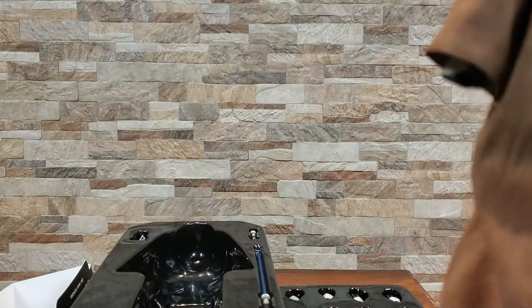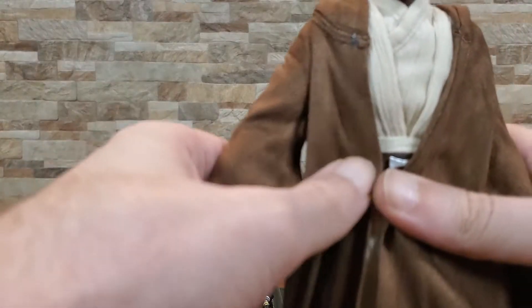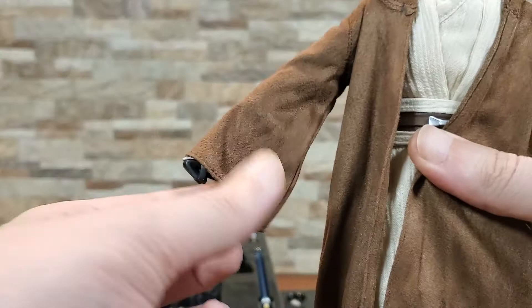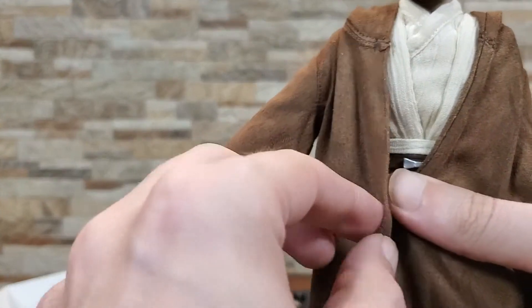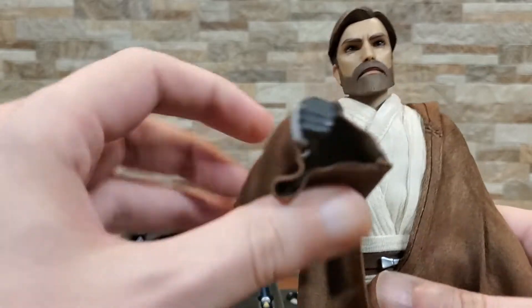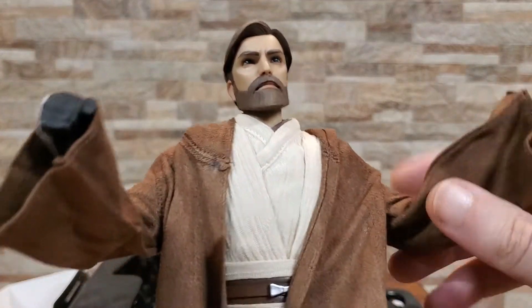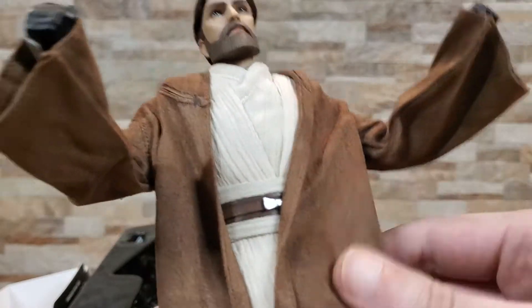This fabric I actually really, really like. I don't know what it's made out of — it's super thin, so it looks really good and accurate to how it would look if it were real. The robe is amazing. Honestly, quite impressed with that. And the inner outfit, for the most part, looks good.